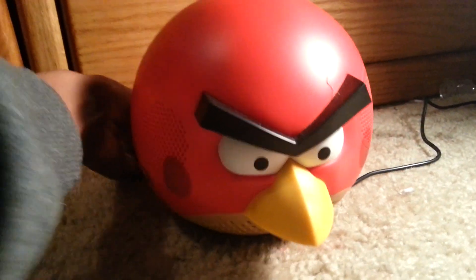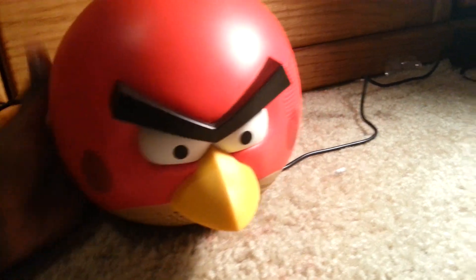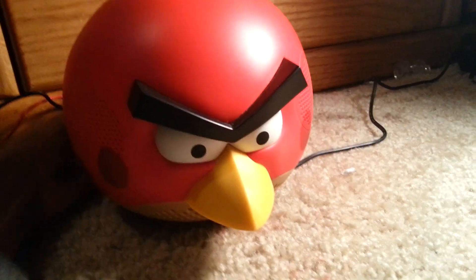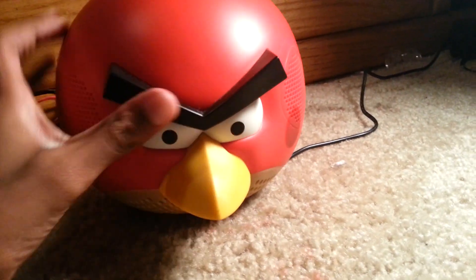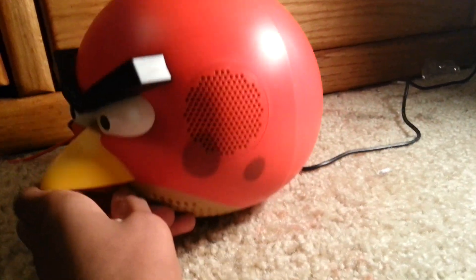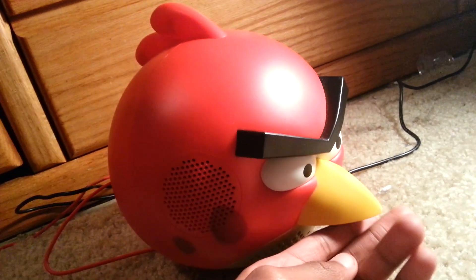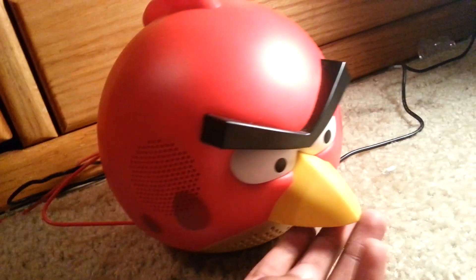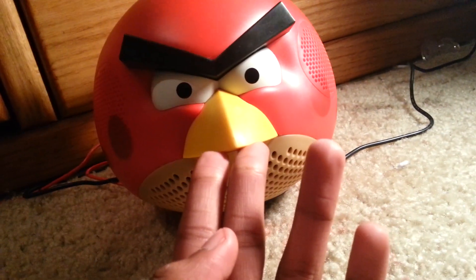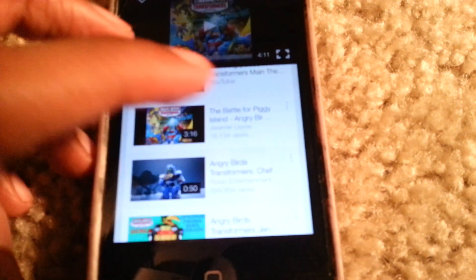This Red speaker is highly decent. If you have one, it's not really a pocket item — it's more of a bigger item. It's a pretty decent speaker. If you want a medium-sized speaker, this is the speaker for you. What else can we play? The chef pig apparently.